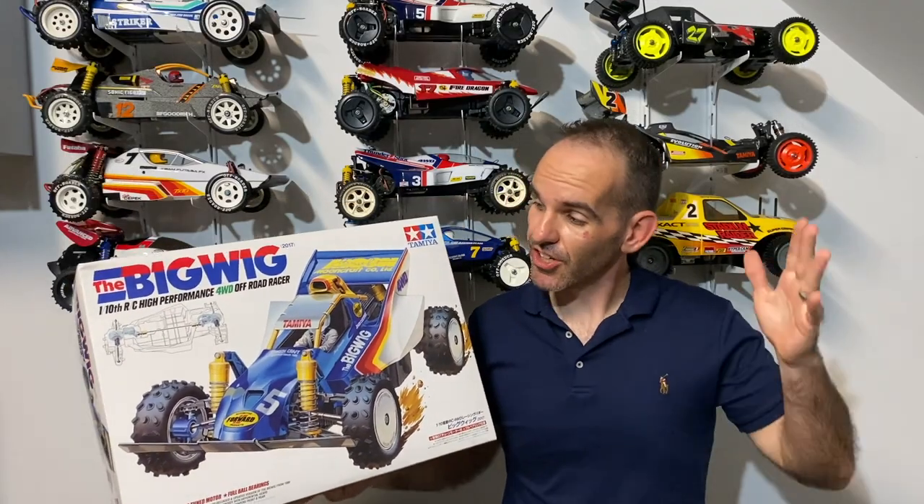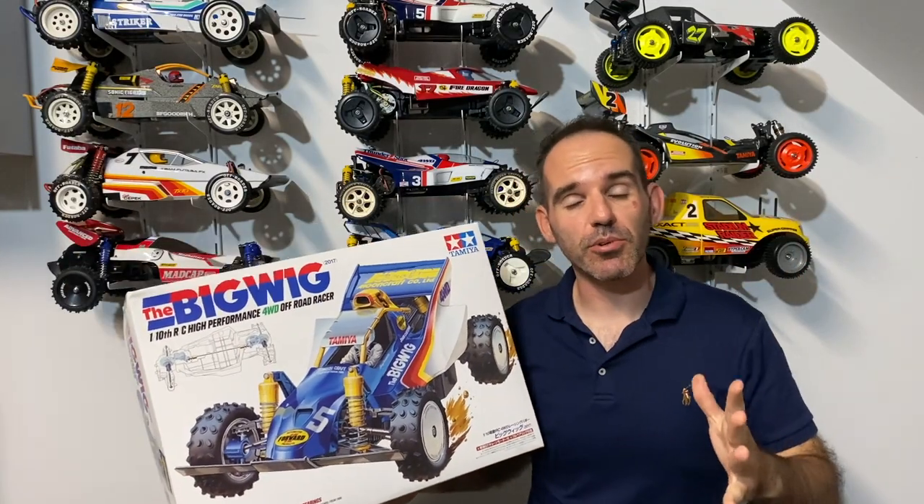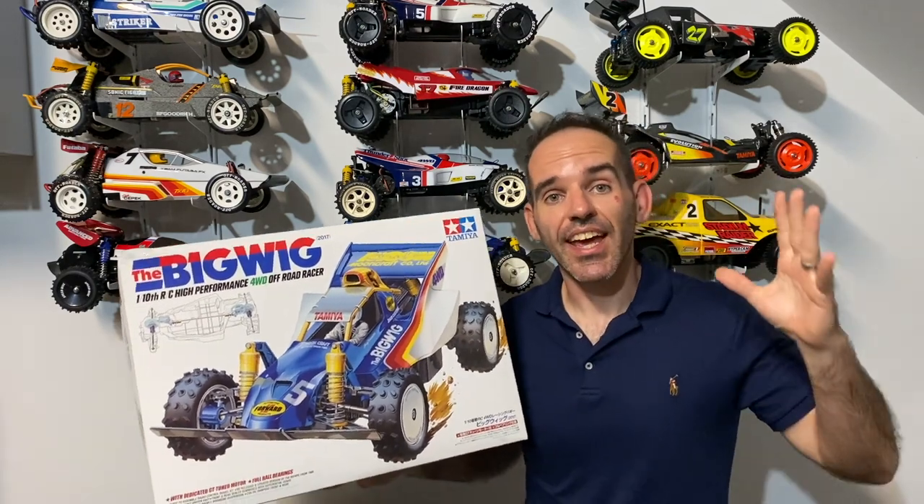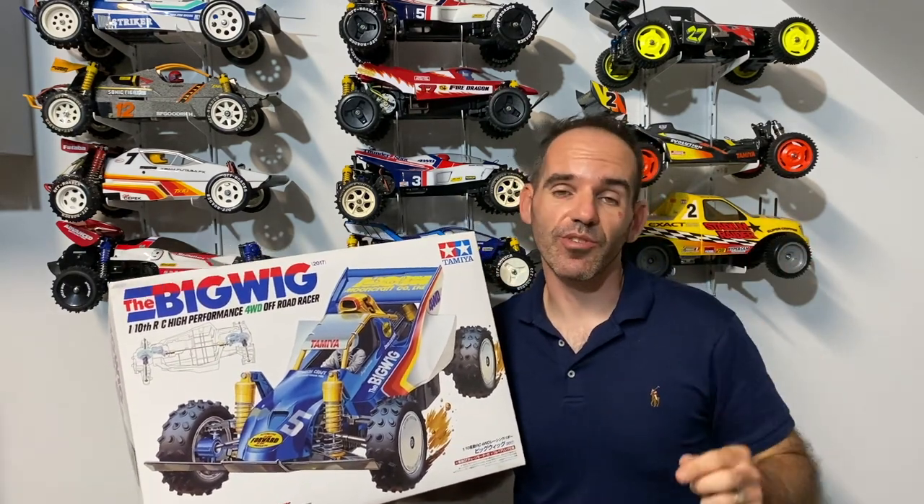On today's video I'm going to show you a recent big wig build that I've done off camera. We're going to run through what I use, how it all went together, and I'll show you the final outcome.